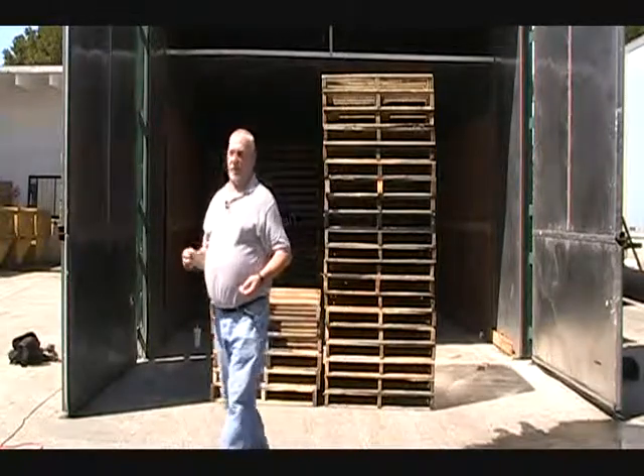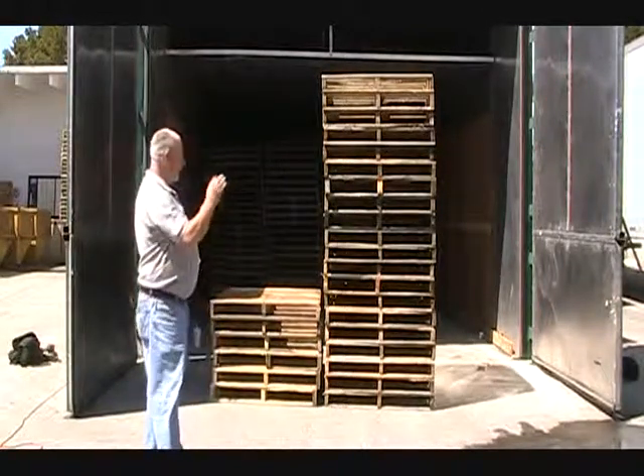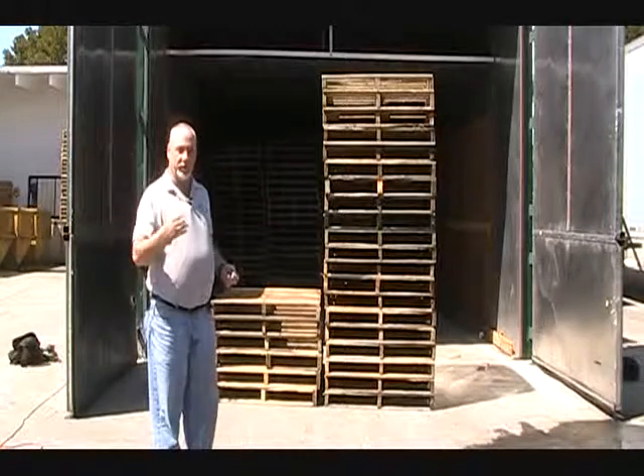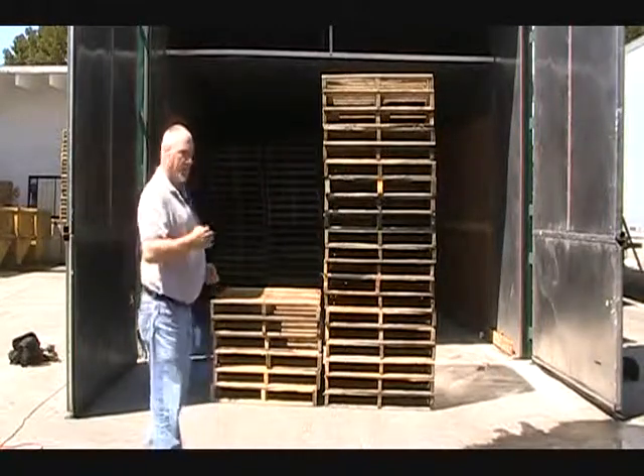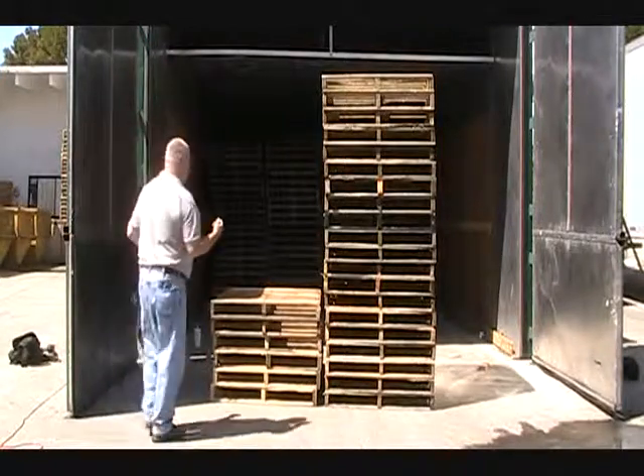Here we are in front of the heat chamber with some used pallets. These used pallets also have to meet the restrictions for bark. The best way to find out that these things are bark-free is to inspect them very closely before they go into the heat chamber, and the only way to do that is to flip the pallets and physically look at both sides.